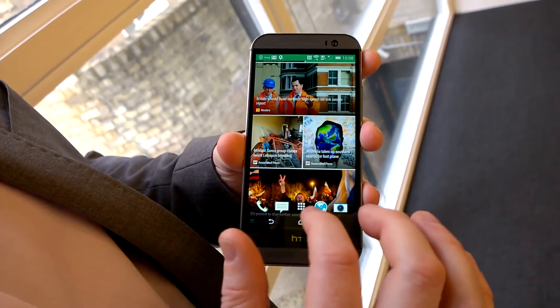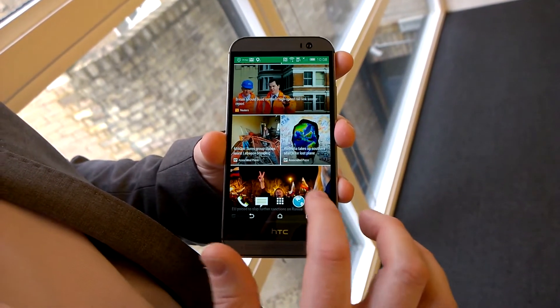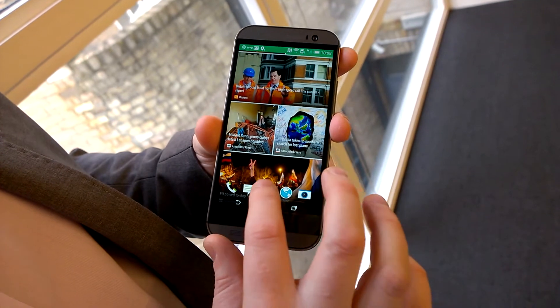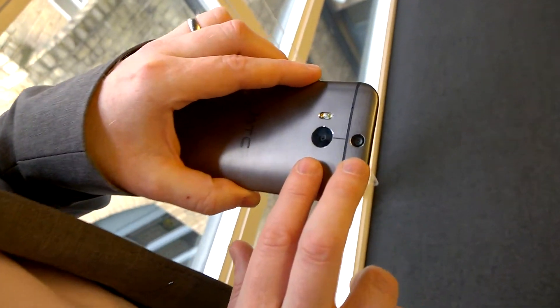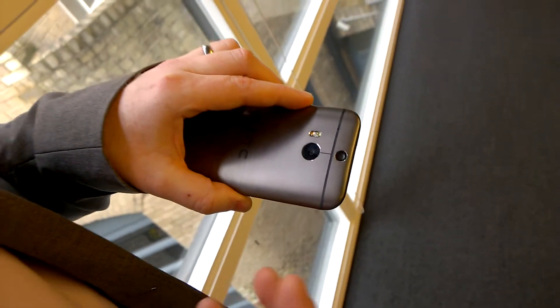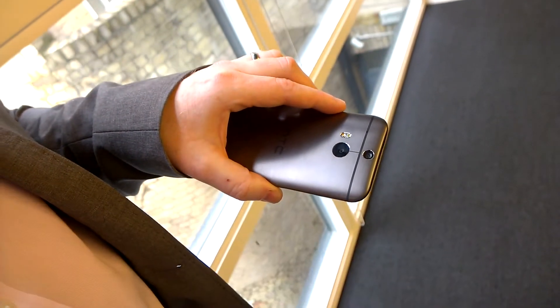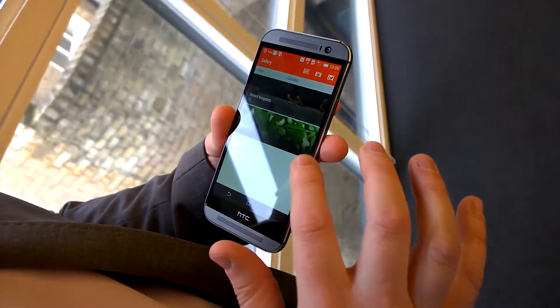We've added some amazing things that you can do with the phone itself. When you go into the camera and take a picture, it has a duo camera on the back of the device. At the same time as capturing an amazing picture with our UltraPixel camera, it also captures the depth information of that picture.